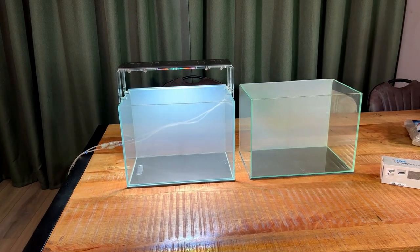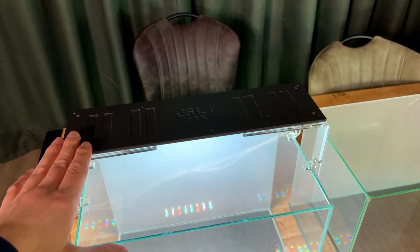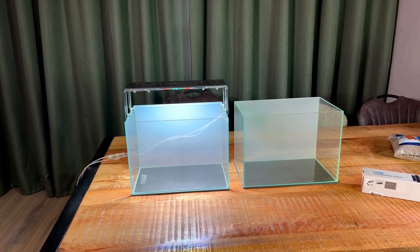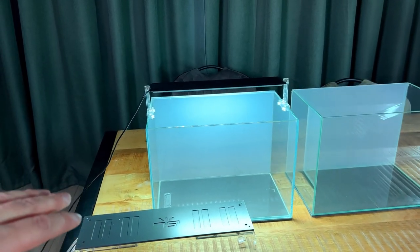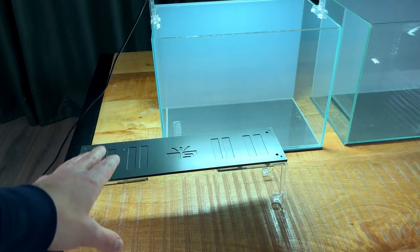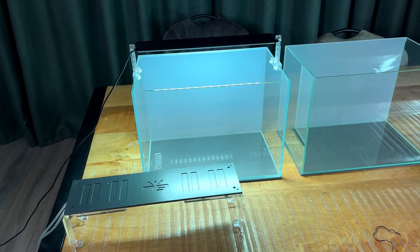I've just installed the light on the high budget tank but the camera isn't really enjoying it — excuse the flickering. This is the Skylight AQI 40; I'll put all the names and numbers on screen. For the purpose of this video's setup I'm going to switch to a different light that doesn't flicker, then once we're done setting up we'll swap back to the Skylight. This light is 170 euros, which is very expensive especially for a 20-litre tank, but it's perfect for the experiment.